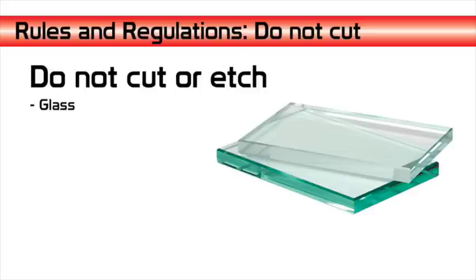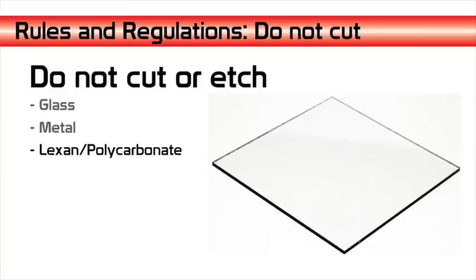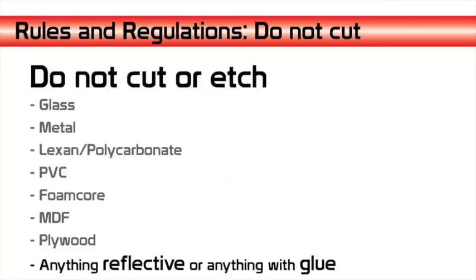The things that you should not cut or etch in the laser cutter are glass, metal, lexan or polycarbonate, PVC, foam core, MDF, plywood, anything reflective, or anything with glue.